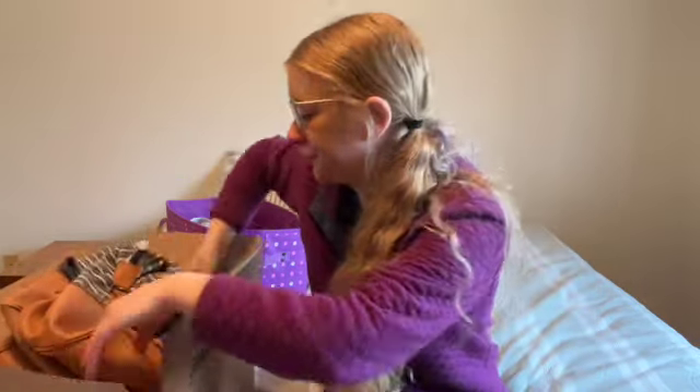I went through everything in my storage unit and really evaluated what I'm using and what I'm not using. That's it — until next time. It's a beautiful day to simplify and I will see you all in the next one.